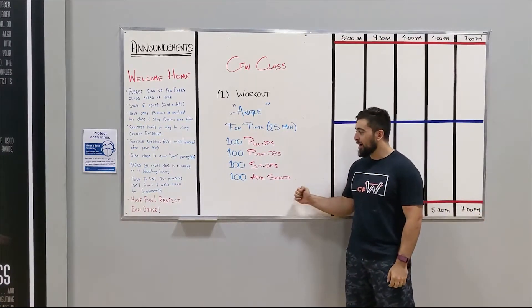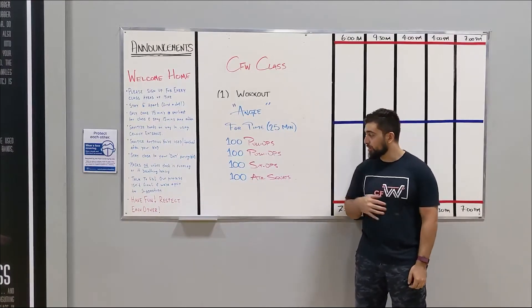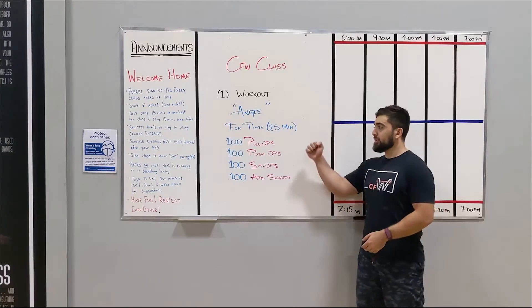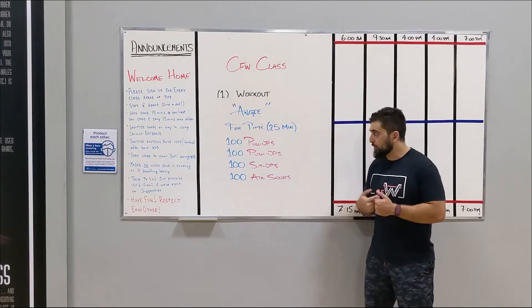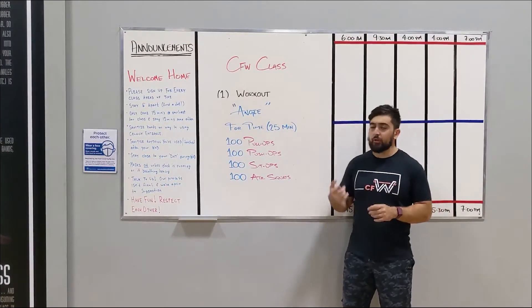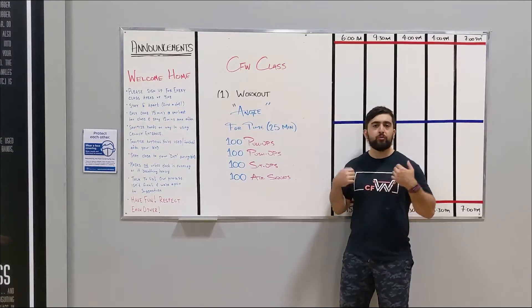We've done this one in our Outside the Box series, so you might have done this one a couple months ago. Compare your results. Even if you did bent-over rows, it's okay to do bent-over rows today instead of the pull-ups. If you're wanting to get into pull-ups, feel free to go for those kipping pull-ups, use bands today, or even go for ring rows.